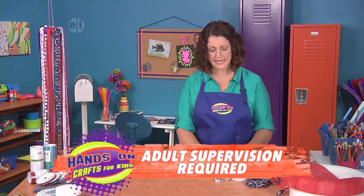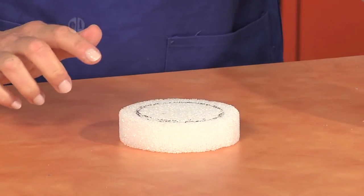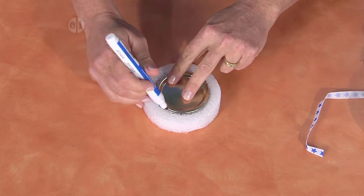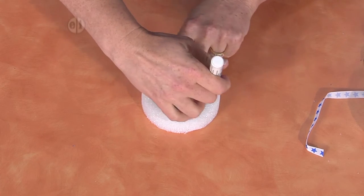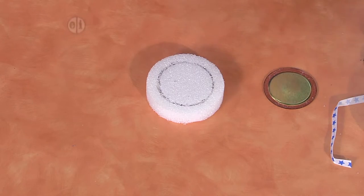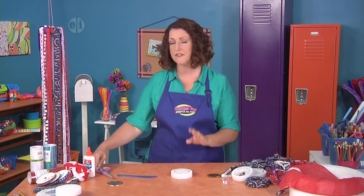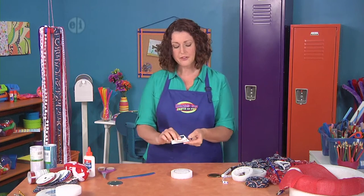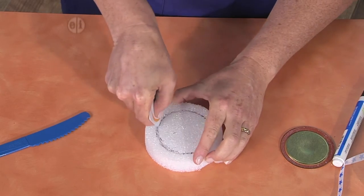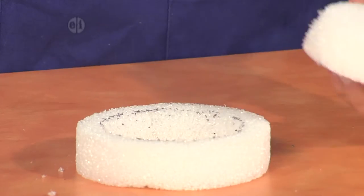We're going to start off by taking the styrofoam round and creating a little hole in the middle. We're going to take the mason jar lid and use a marking pen to just go around the outside, just like that. Now we want to cut out the middle so it looks more like a wreath. You can use a serrated plastic knife, but here's a tip: if you take a gift card and cut it at an angle, it makes just enough of a point so that you can use it to cut out the middle, just like that.